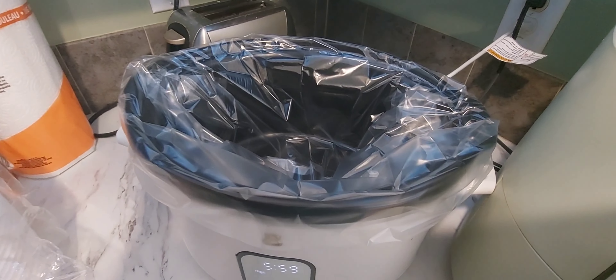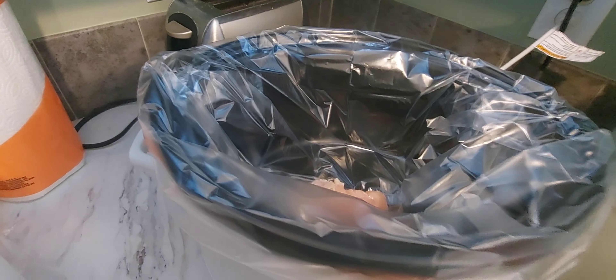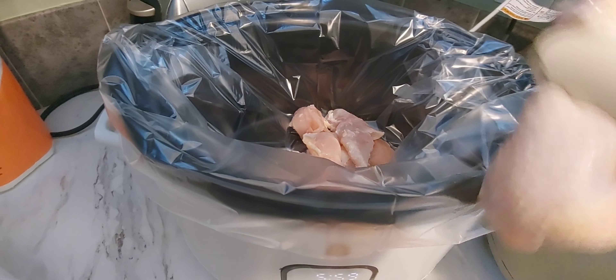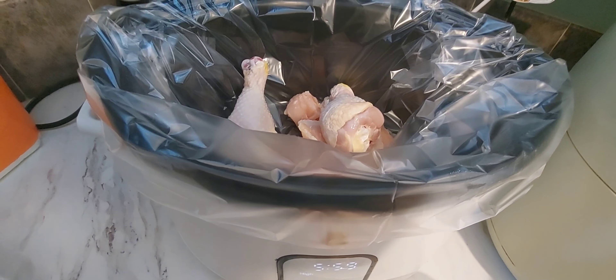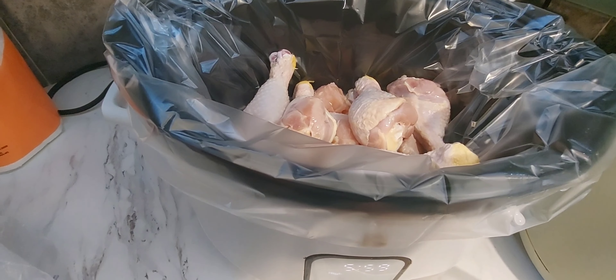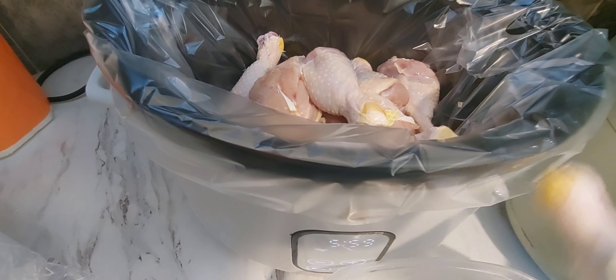Hey guys, welcome to At Home With Al. In today's video, we are just going to be making some really quick dinner, as well as a Temu haul that I have for you guys. Right now I'm just putting some chicken in this pot. I'm going to be adding some pepperoni, some ardu, some ranch dressing, a little bit of water, and then I added my seasonings at the end once all this was cooked, and it turned out great. So if this is something you're interested in, please stay tuned so you can watch the whole video.